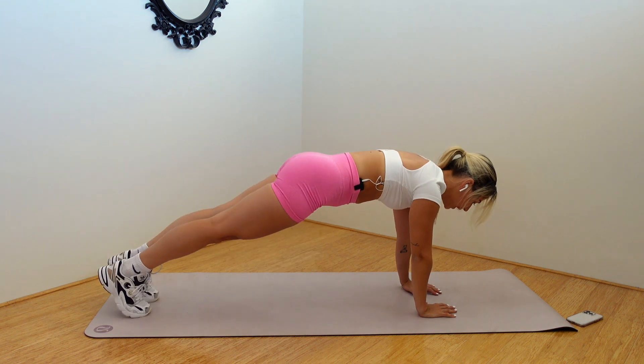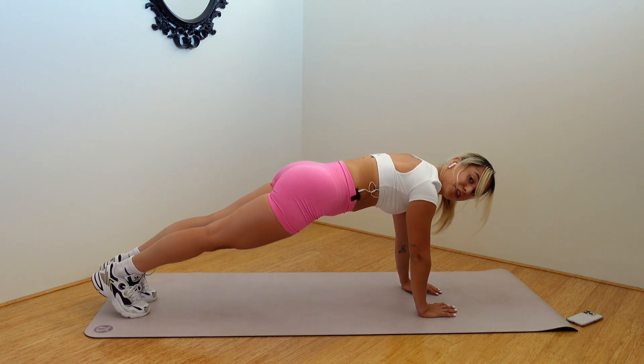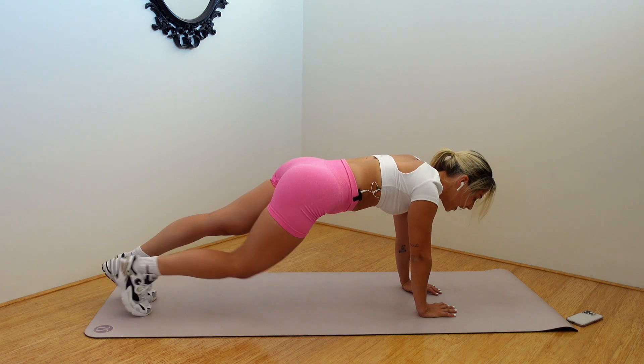Pressing into your plank. We're holding. Just for four. Three, two, one. Other side.